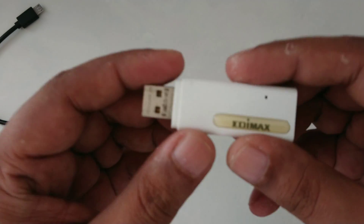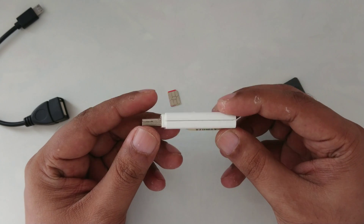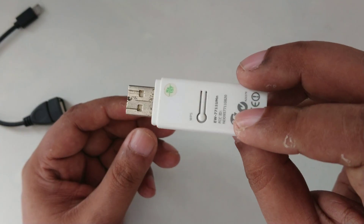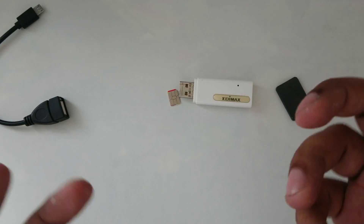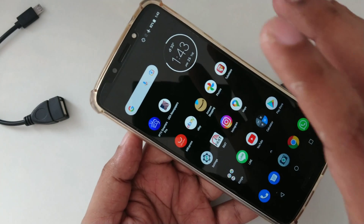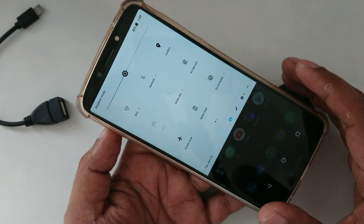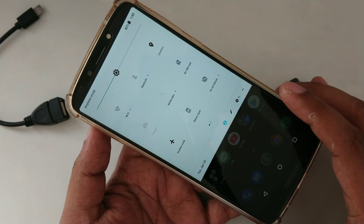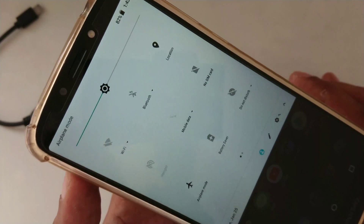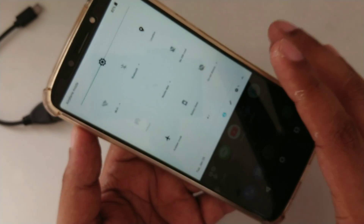Okay guys, here is the simple and easiest way — very logical — and here is a Wi-Fi stick, USB Wi-Fi, or whatever you can call it. I hope you all have seen my previous videos with the same device. I try to make it as simple and easy as possible. I want to show you the phone again. There's no one who explains in detail how I explain on my channel, but still some people are successful and many are not. There is no SIM card here — this is an educational demonstration video.